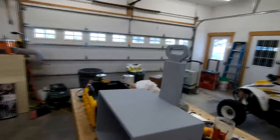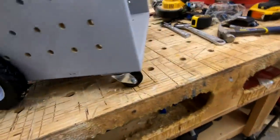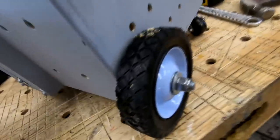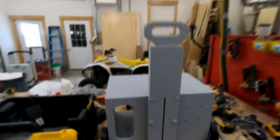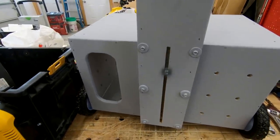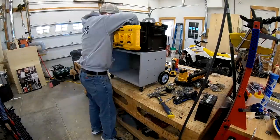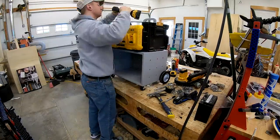I got my wheels on, I got my handle in - you can see my all-thread rod goes across the bottom. Put swiveling casters on the front, solid wheels on the back, lock nut, and got my handle stop right there. Went ahead and got the Tough Box screwed back onto the plywood box - it's screwed really well into the plywood box and also the handle sleeve, so everything's tied together really well.